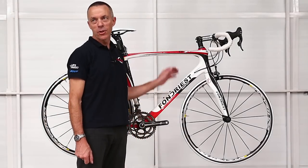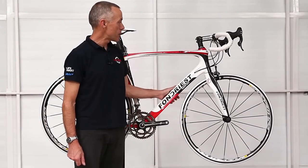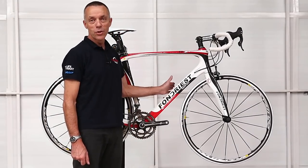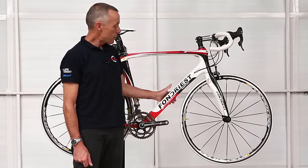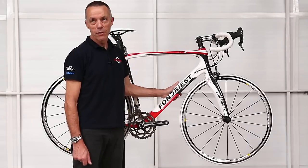Hi, I'm Greg from Ivanhoe Cycles, and I'd just like to give you some information on the Fondriest TF2 1.0, which is one of the latest model bikes from Fondriest, an Italian brand named after former world champion Maurizio Fondriest.